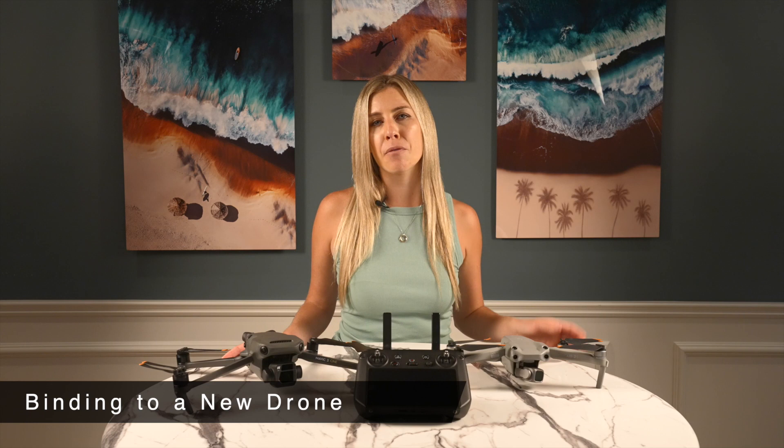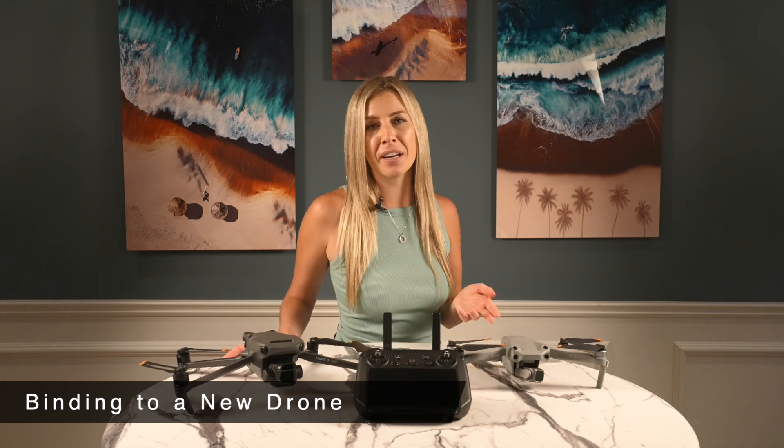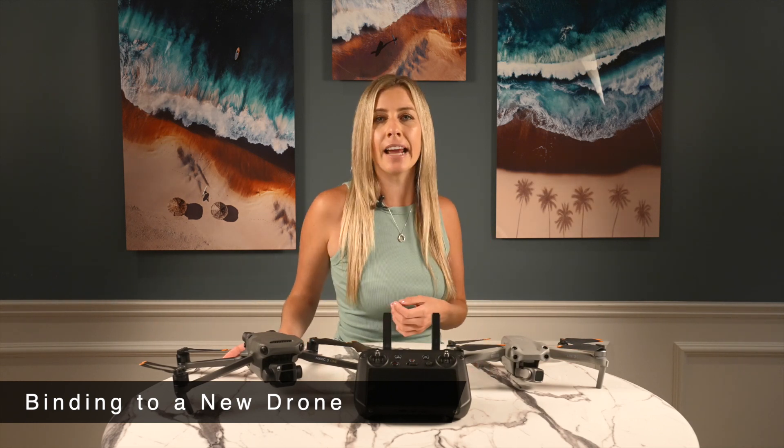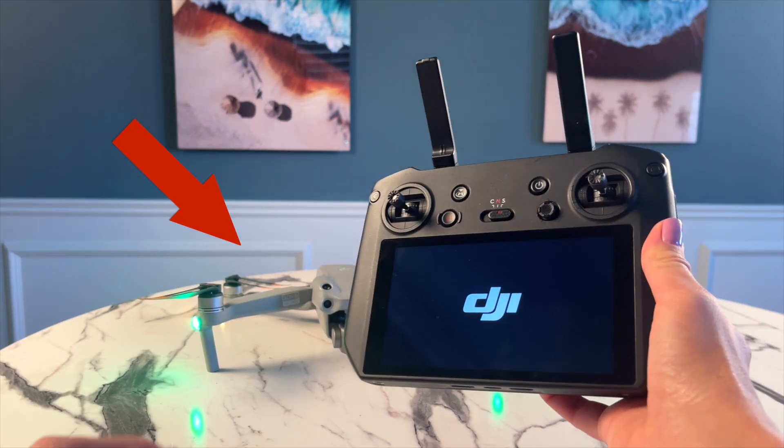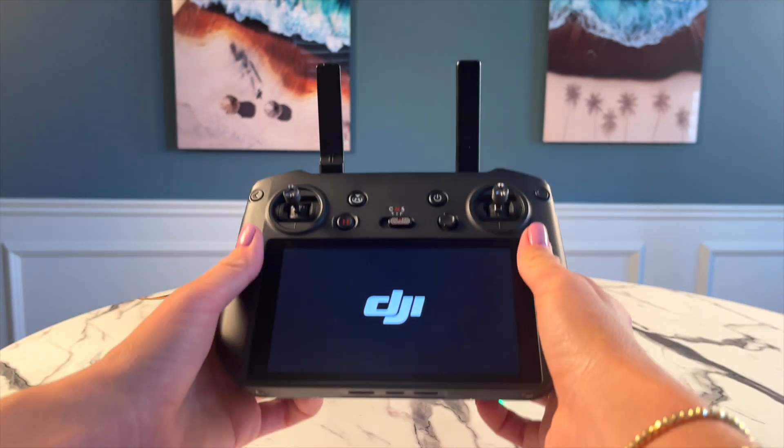The process of binding your remote to your drone is simple, but it's not intuitive if you haven't done anything similar before. To start, turn on your drone you want to bind, turn on your controller, and open the Fly app.